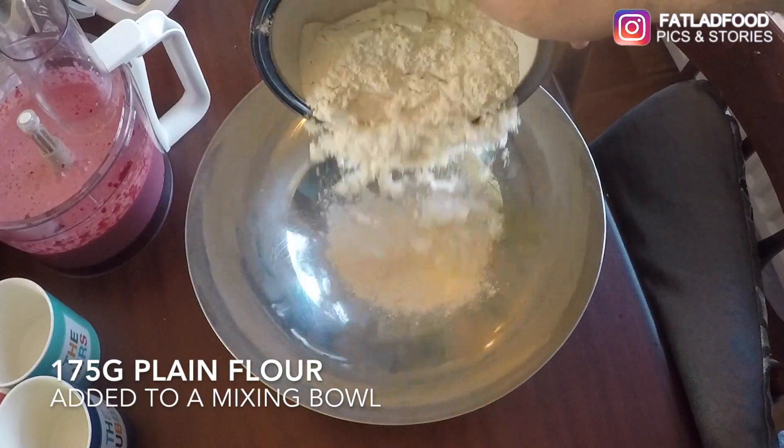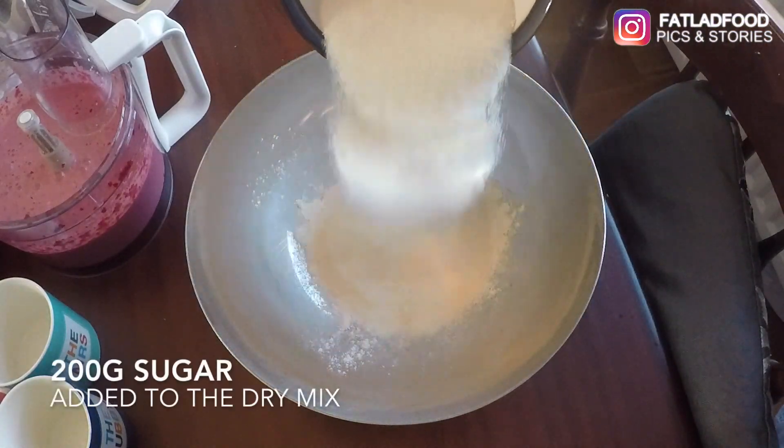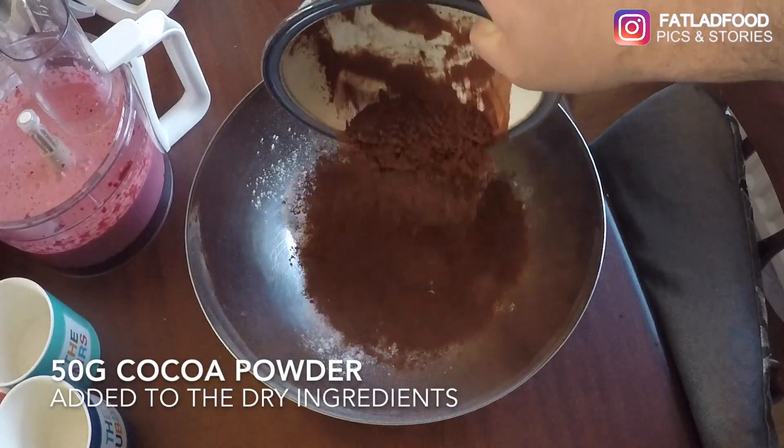Add 175 grams of plain flour to a mixing bowl. Add 200 grams of sugar. Add 50 grams of cocoa powder.